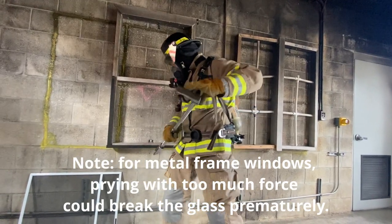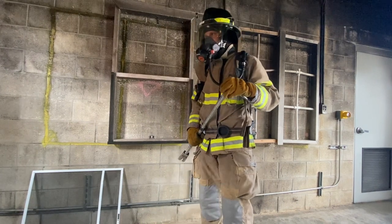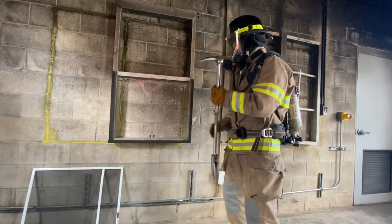Pry upward in the center of the bottom sash. This should dislodge the locking device from the wood sash, allowing the window to open. If unsuccessful, stand on the windward side of the window and break the lower pane.